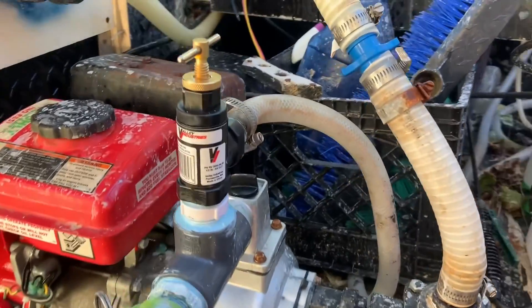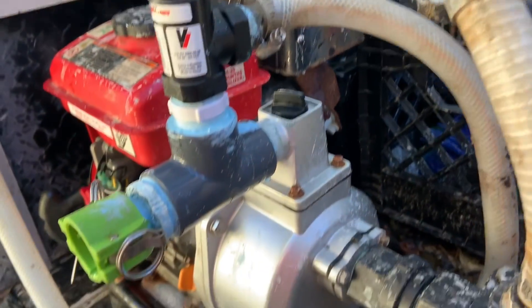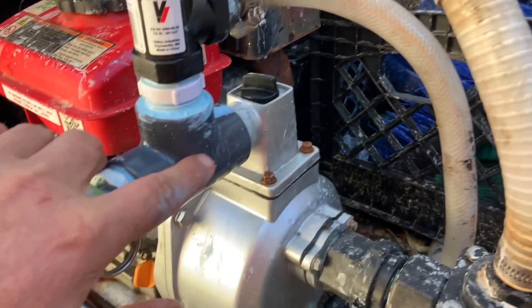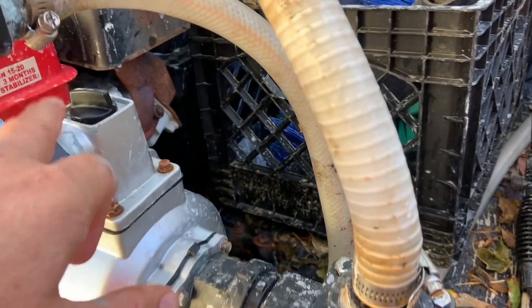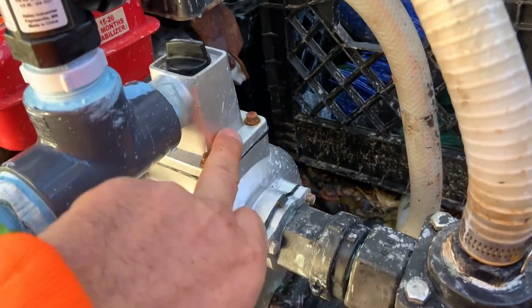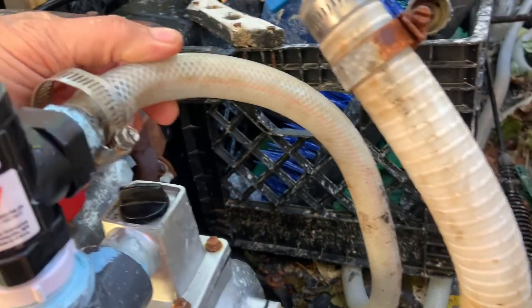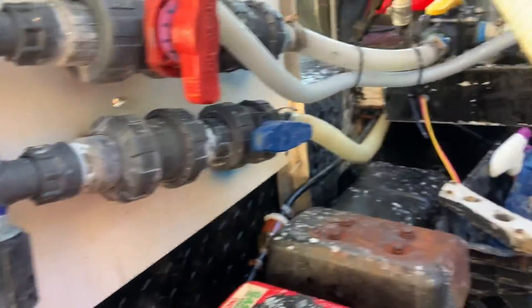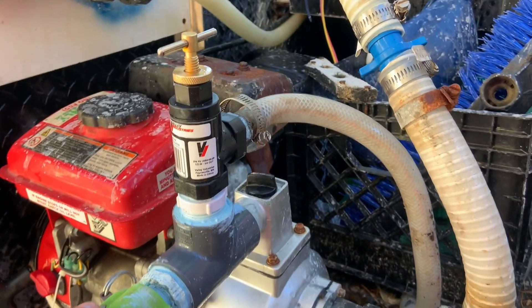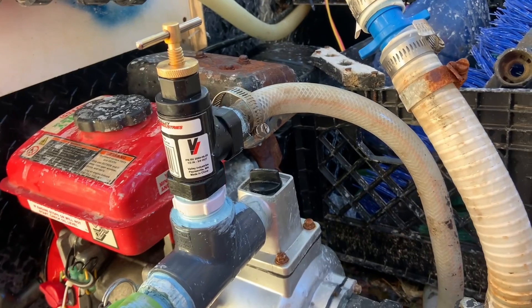All right, there you have it — the new unloader is in. As you can see, I have it hooked to this one-inch threaded three-way T. I still have access to prime my pump, drain it, and put a bleach neutralizer in if I have to. This is the three-quarter-inch bypass — it circulates through my buffer tank and comes back to the proportioner, mainly to take the pressure off the pump and bypass the water and chemical.